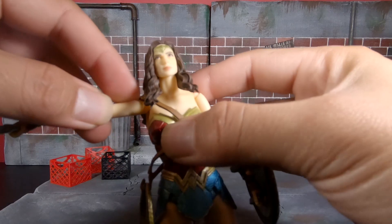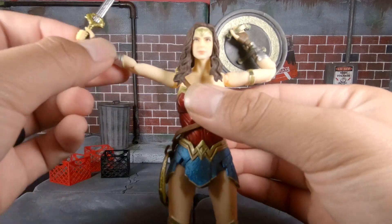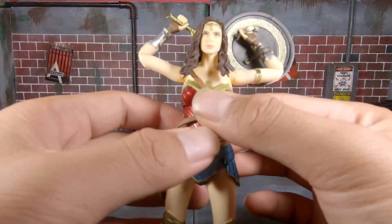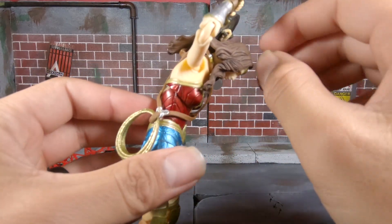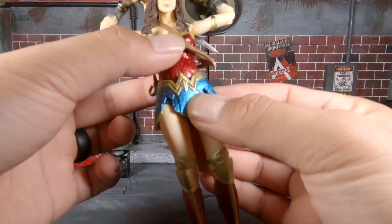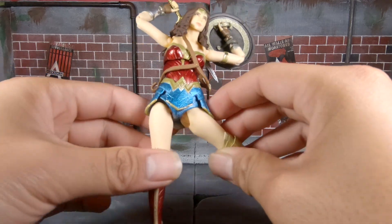In terms of articulation, I'm not going too in depth because I've heard her joints can be sensitive and may snap or break. But as you can see, she has shoulder articulation, double-jointed elbows, swivel and pivot on the wrist, and an ab crunch that's surprisingly nice — goes down pretty far and back really well. She has hip articulation that swivels side to side, and I'm pretty sure it's on a ball peg so you can get some pretty good poses.